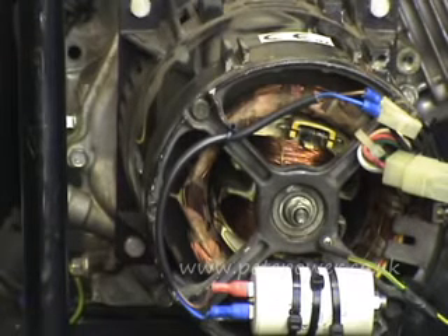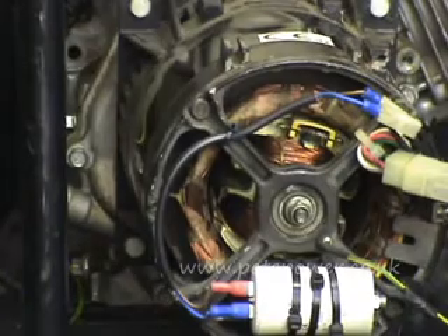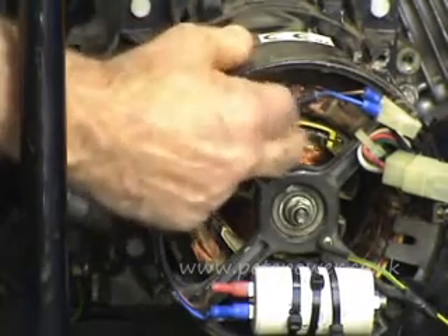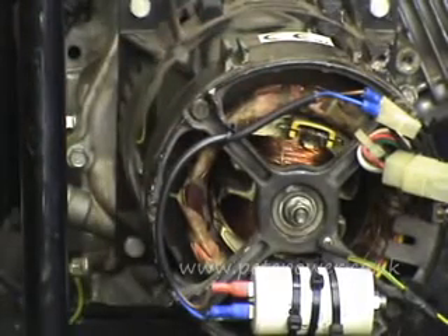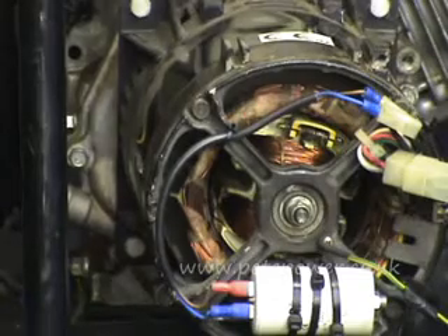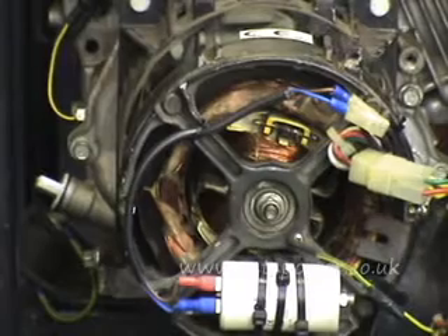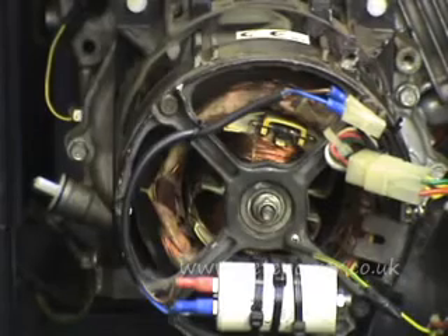The other thing it could be telling you is that you've got faulty diodes on the rotor — sometimes called revolving rectifiers. If they're leaky, they'll sometimes exhibit a symptom whereby the voltage is very low off-load, but when you put a load on it the voltage will pick up. The other clue they sometimes give you is that they're black and blown to smithereens — so that's always worth looking for.